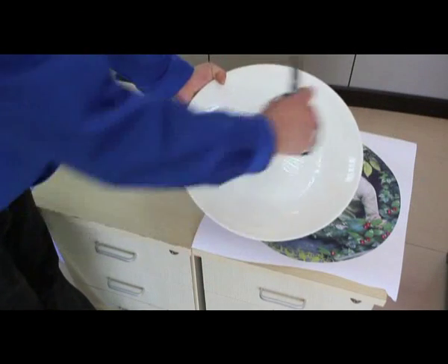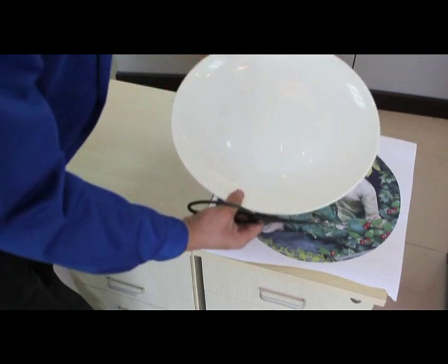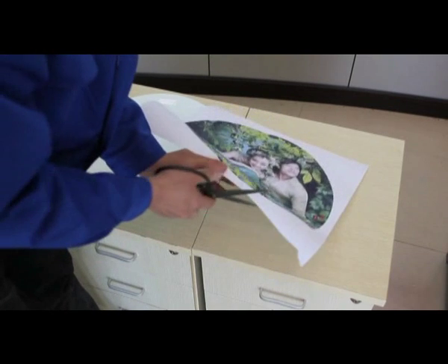Let's start by creating this large, fully imprintable plate. This plate has already been coated. This is the image we are going to transfer. We need to cut it closely along the edge of the picture.